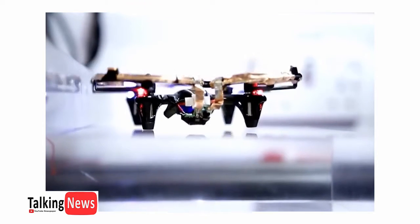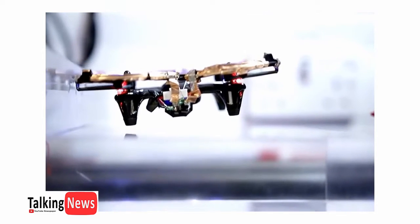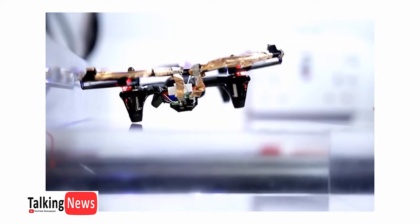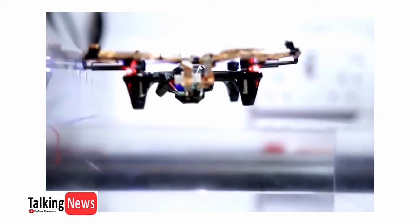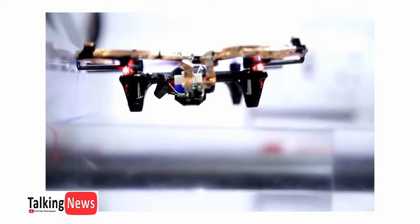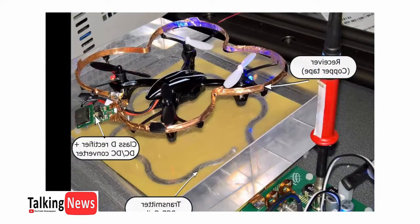Now that we have a fundamental understanding of the concept, let's look somewhat further in depth at how this actually works. The transmitting coil, marked as the transmitter PCB coil, is etched onto a printed circuit board, hence the name PCB. From an outlet or power generator, power is converted into higher frequency alternating current by the transmitter. This higher frequency AC then flows into the transmitter coil and generates an oscillating magnetic field.